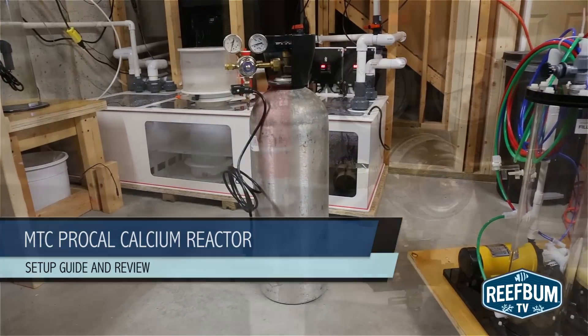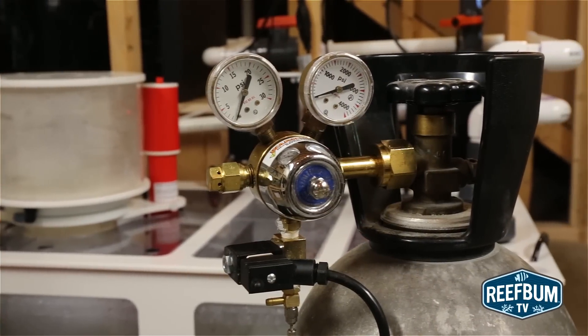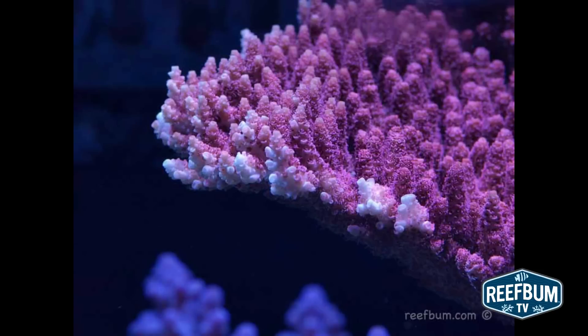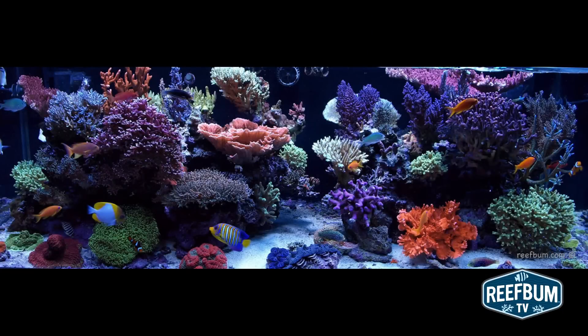Along the way, I will also provide my review of the reactor, giving you insight into what I like as well as some areas for improvement. I've used the ProCal for a number of years, and as you can see from these pictures of the last tank I had it hooked up to, it did a fantastic job keeping up with the very high calcium and alkalinity demands of that tank. For my new tank, I decided to stick with what worked, so let me take you through the process of setting up the ProCal.